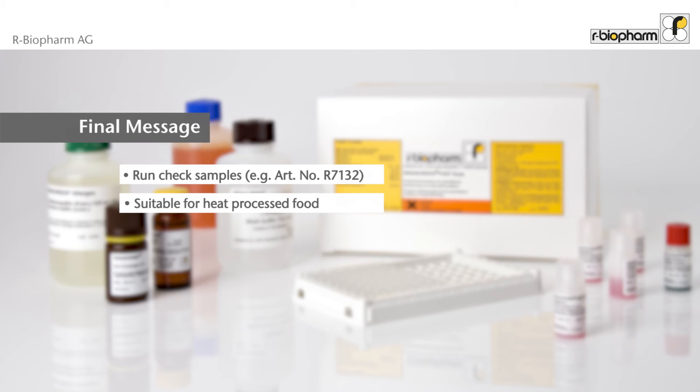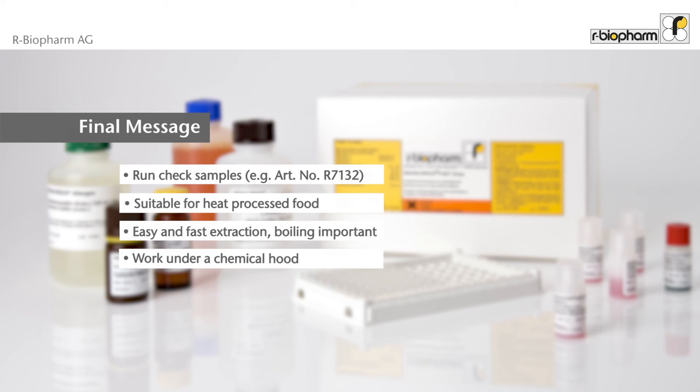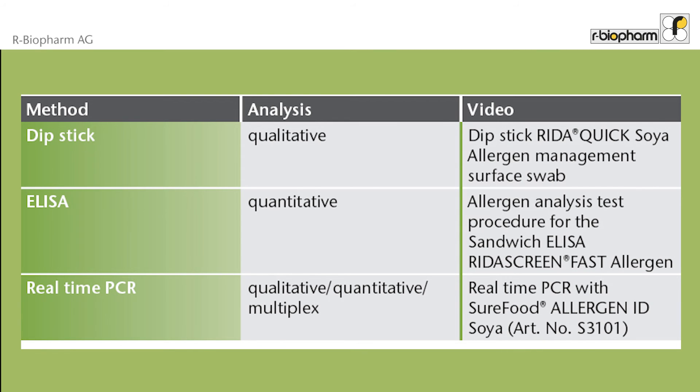The sample extraction for soy is easy and fast, and suitable for heat-processed food. Make sure the sample is boiled when using Extractor 3. Work under a chemical hood. Traces of soy in food are analyzed with different methods: the dipstick results in a quick yes or no answer.